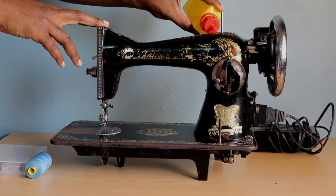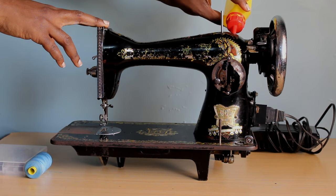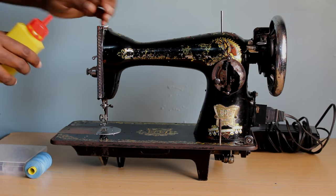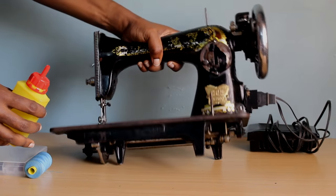I'm just prepping it. This type of machine — the best thing for it is oil. Oil it, oil it, oil it, and it will last a long while. That's all I can tell you.